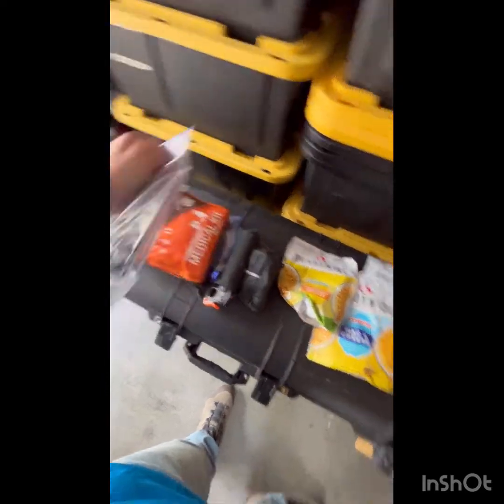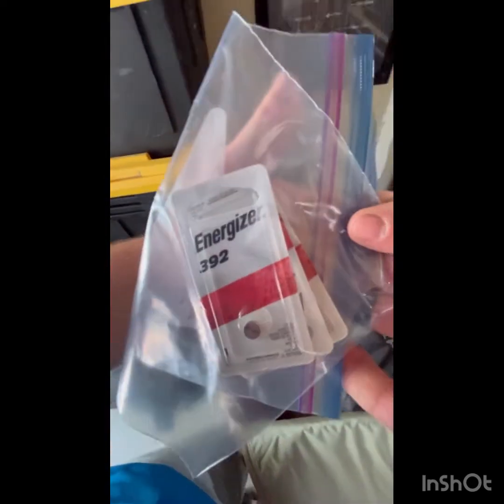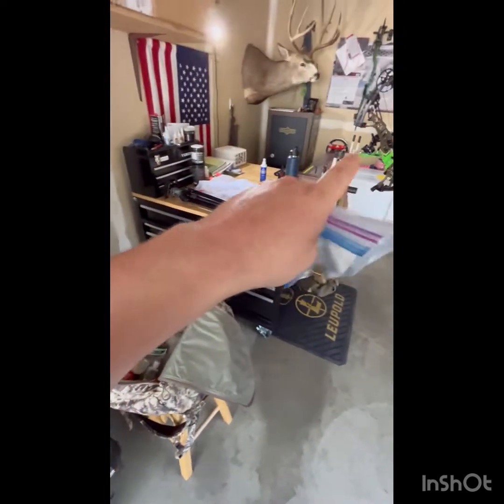Extra broadheads — the Annihilator 125s. Got the knife sharpener. In here is the pocket shower and deodorant to try and control some stink. Also got the wind check powder. Big tip: extra batteries — batteries, batteries, batteries. Put your batteries in a Ziploc. Take batteries for your sight if you're allowed to use them, for your rangefinder, and for your flashlights.